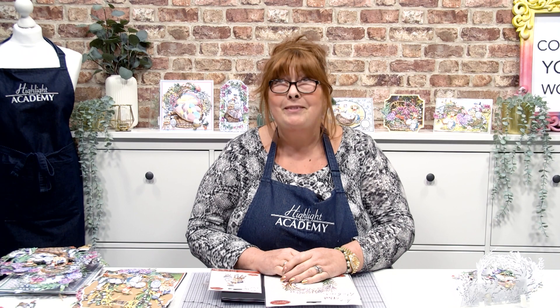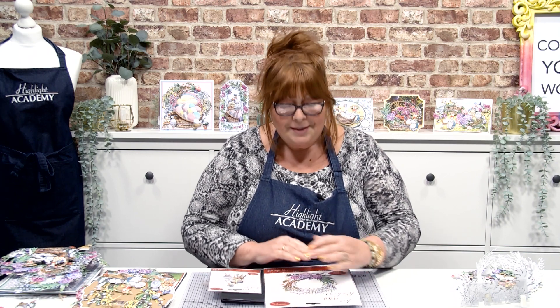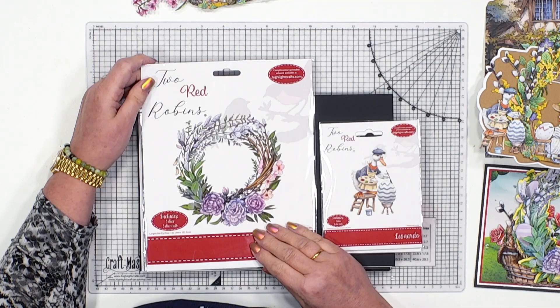Hello everybody, I'd like to introduce you to Seasonal Finishing Touches Volume 2. This is an exquisite collection. I think it probably has the nicest wreath that we've done for a very, very long time, and it's got three characters that we've never done before in the field and the way that they look. So let's take a little look around this.